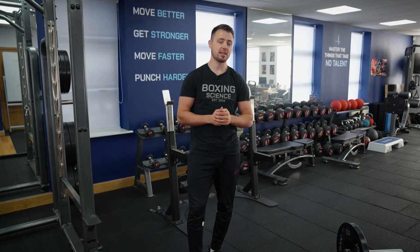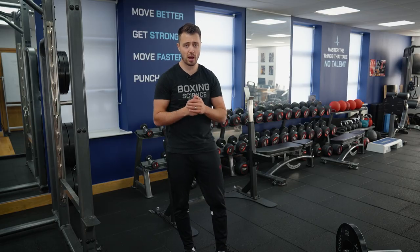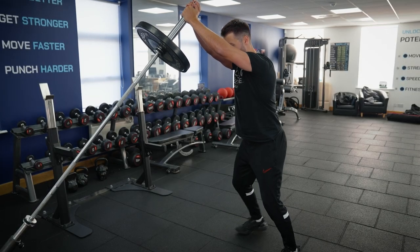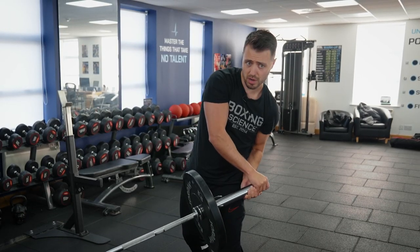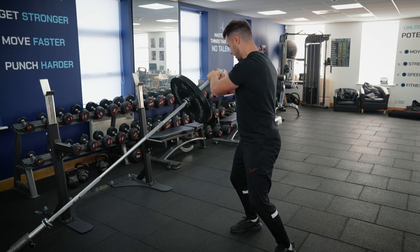Landmine rotations are a very popular and useful exercise — more or less 95% of our Boxing Science programs have included landmine rotations. It's a fantastic exercise to improve rotational strength and stability, but also for controlling anti-lateral flexion, really activating and strengthening the obliques, which can transfer into rotational power. Lean slightly into the bar, arms extended, hands together as close as possible, slight bend of the knee, torso upright — drop down to one side, one arm bends, the other stays straight, rotating the torso but not side bending, keeping the hips pointing forward. Drive it back into the center and control it down to the other side.